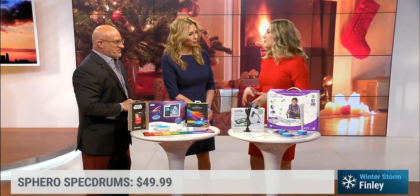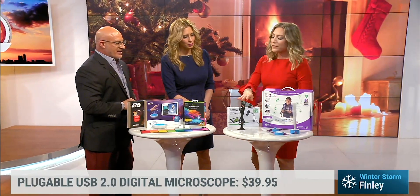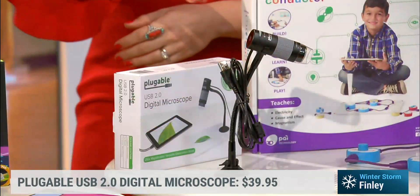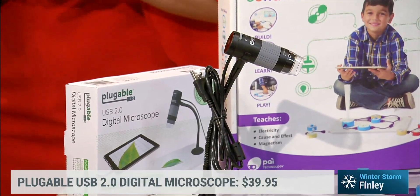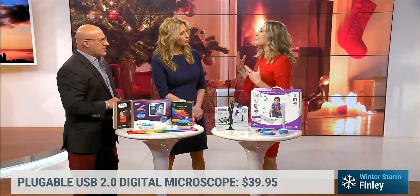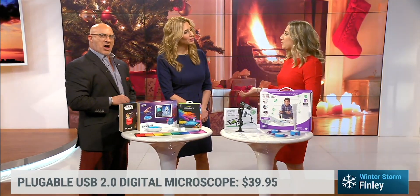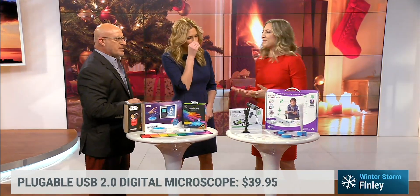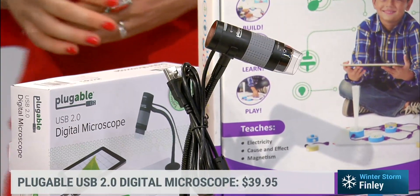Fun for kids and fun for hobbyists or parents — this is an actual digital microscope. Anything that you want to look at, like the details of a coin, leaves, or even your skin, it's a great way to teach. You can zoom in on your laptop or computer and take photos. Why are these just kids' games? That's what I'm saying — these are the most fun for us too.